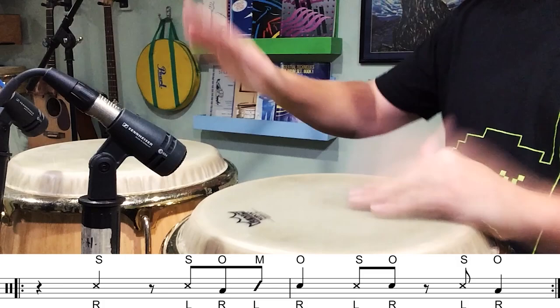Number four: do practice the traditional conga patterns. The traditional patterns provide you with a way to move around the instrument, so it's crucial that you develop proficiency on these rhythms. Many of them come from folkloric rhythms and can open up your mind to musical concepts you might not otherwise have learned. For example, wawanko is a pattern that sounds great on a variety of pop music.